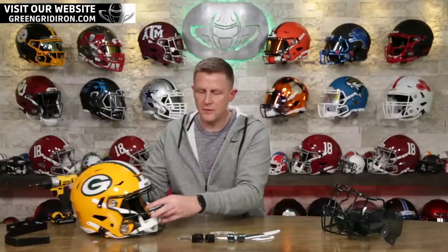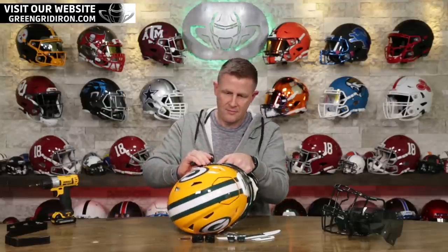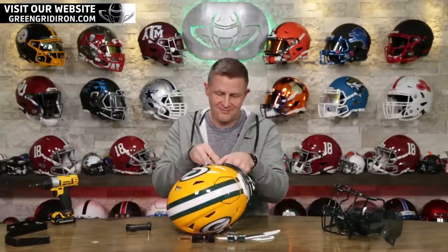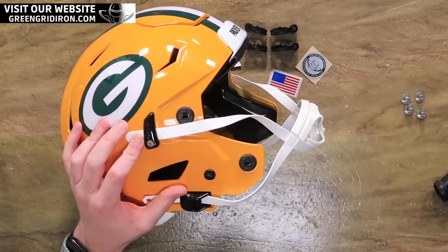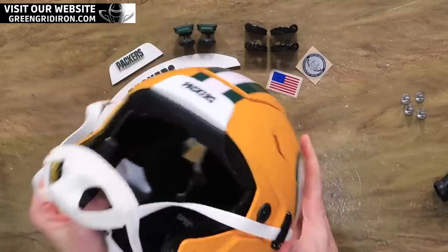We show you how easy it is to add all these pieces together. Of course, when you buy them from Green Gridiron, we will build them for you. So if you don't want it built — say you want to build one with your kid — leave a note saying please don't assemble it. Otherwise, we take care of it all for free. The first thing we're going to do is tear off all the pieces that are not going to be living on this thing long term.